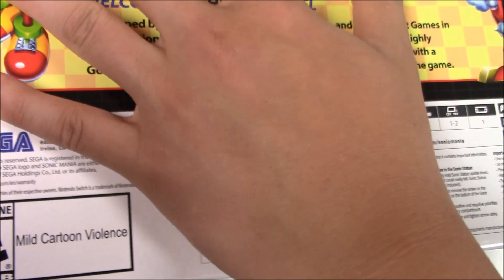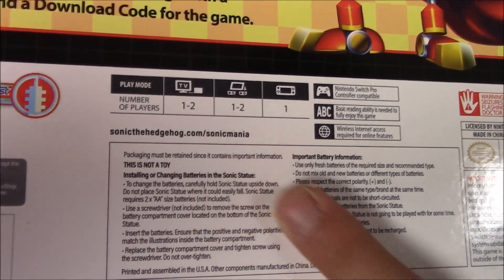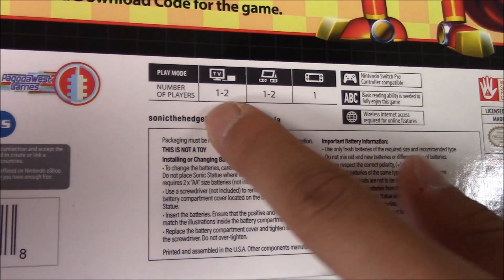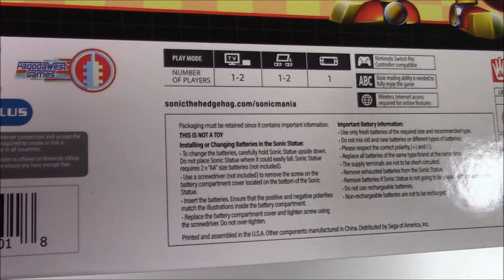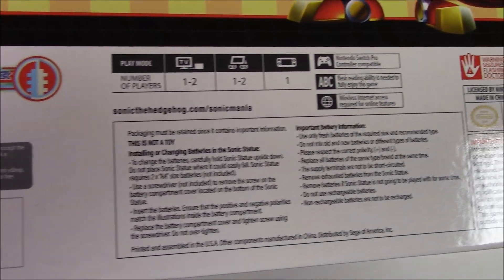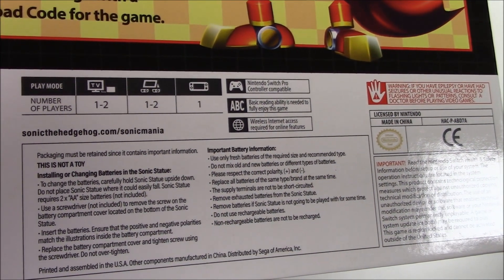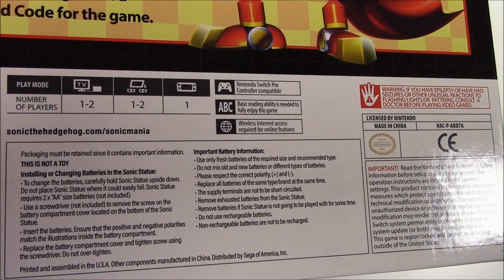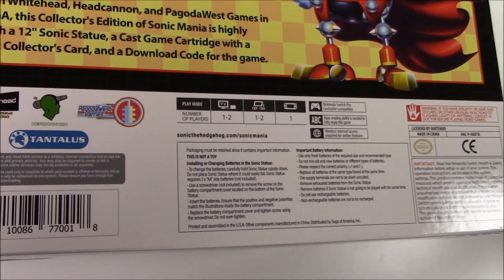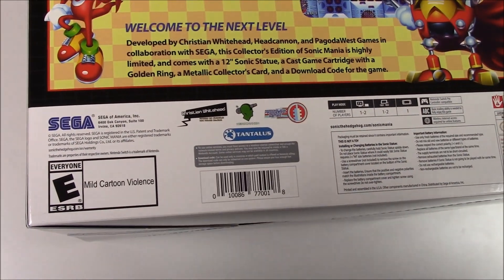Moving over to the Nintendo Switch — for TV mode it's one to two players, also one to two players for tabletop, and single player for handheld mode. Nintendo Switch Pro Controller compatible. Basic reading ability is needed to fully enjoy this game. Wireless internet access required for online features. That pretty much shows you that all these copies say the same thing — the only difference is the console name.